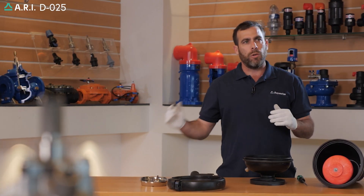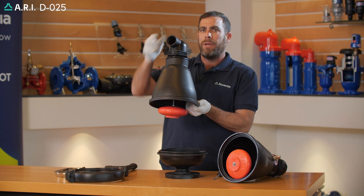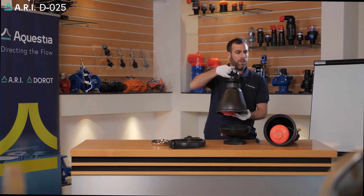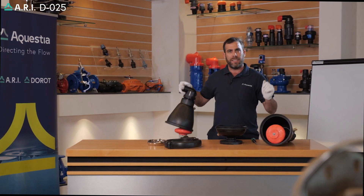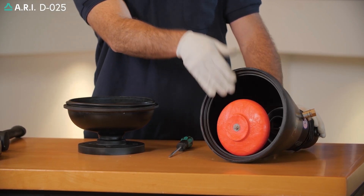We always recommend bringing an additional complete drop-in assembly unit. Now we'll follow up for the full service of cleaning the unit. After the units internally have been washed out,